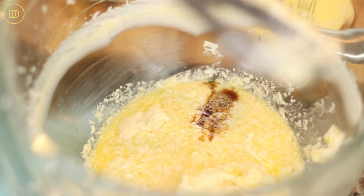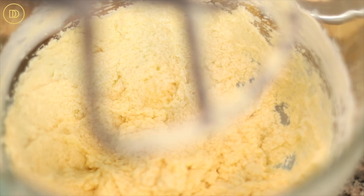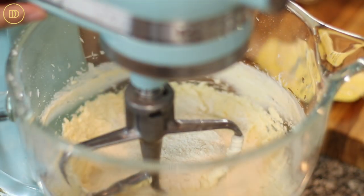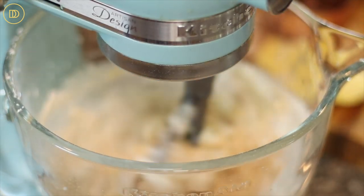Mix until it's nice and thick and creamy. It might look curdled at one point — the eggs might start to break apart. Do not worry about it. As soon as we add the dry ingredients, everything is going to smooth out and come together. Now we're just going to mix all the dry ingredients together, whisk everything, and add a little bit at a time, maybe in three or four batches, incorporating everything until the dough comes together.